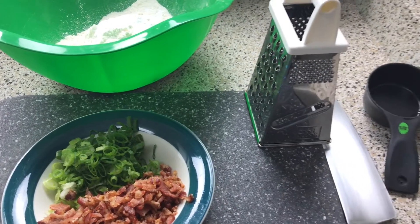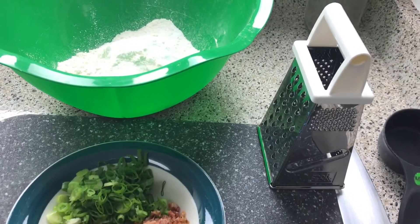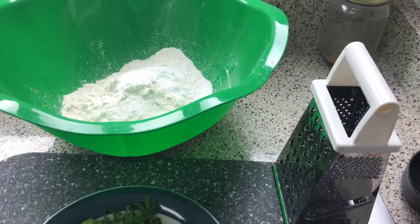Hey guys and welcome back to Misha's Corner. Today we'll be making a buttermilk bacon biscuit. So let's get started.